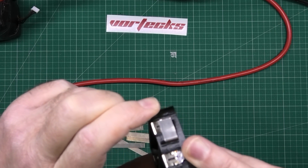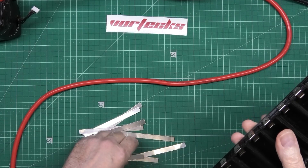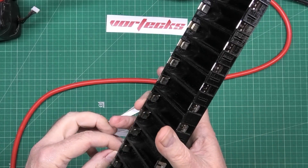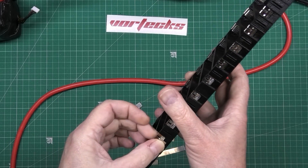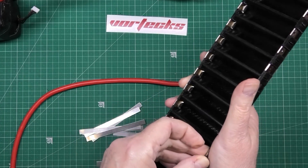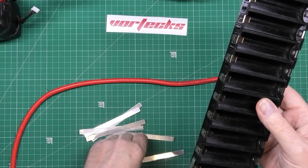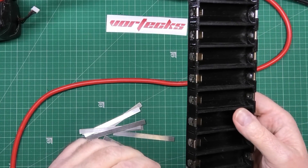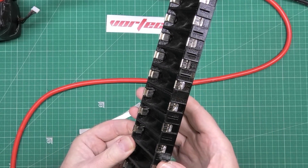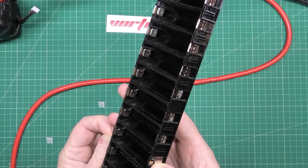Did I mention that these are 103mm long? And then we get the next one, and then that goes through there. So obviously if you're doing the half or the six-cell one of these, then you only need five strips, not ten. Because if you do ten, you cut too many.